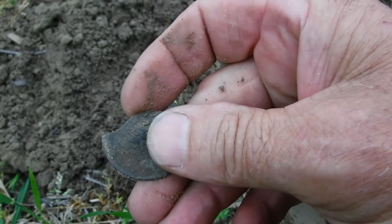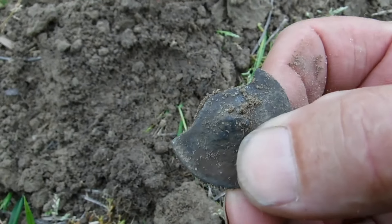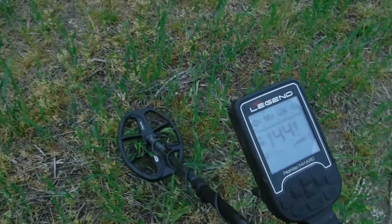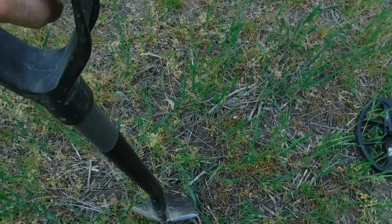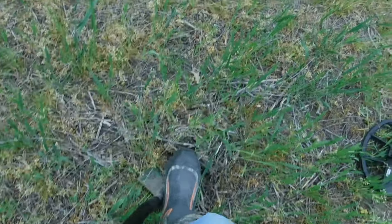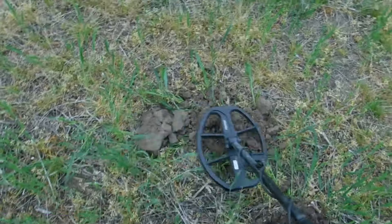Pretty cool — broke off right there. We'll check the hole, make sure we don't see something else. We finally got a decent target here — a 45. We love those 45s — that's what the silver was before. Oh, I think I just hit something big down here. Could be some big iron, you just never know.